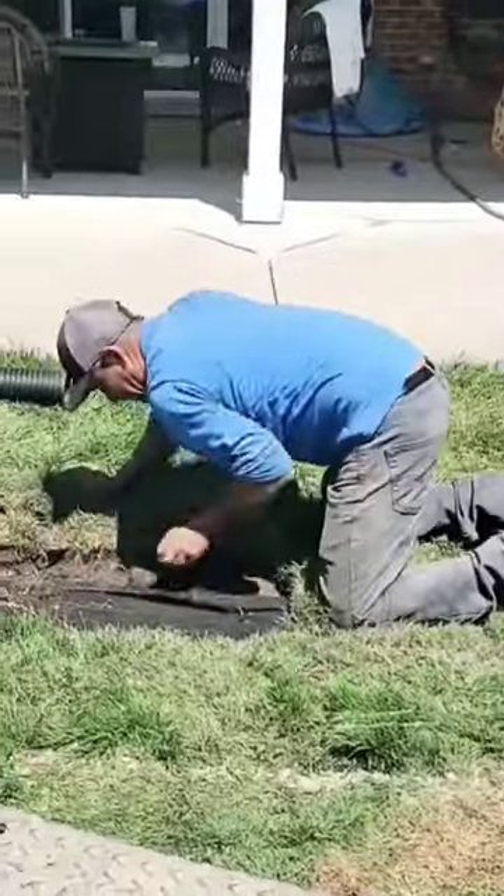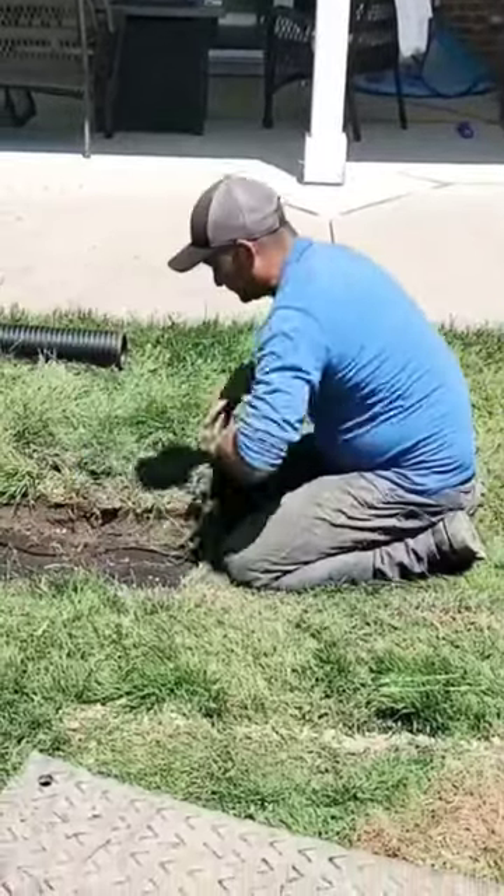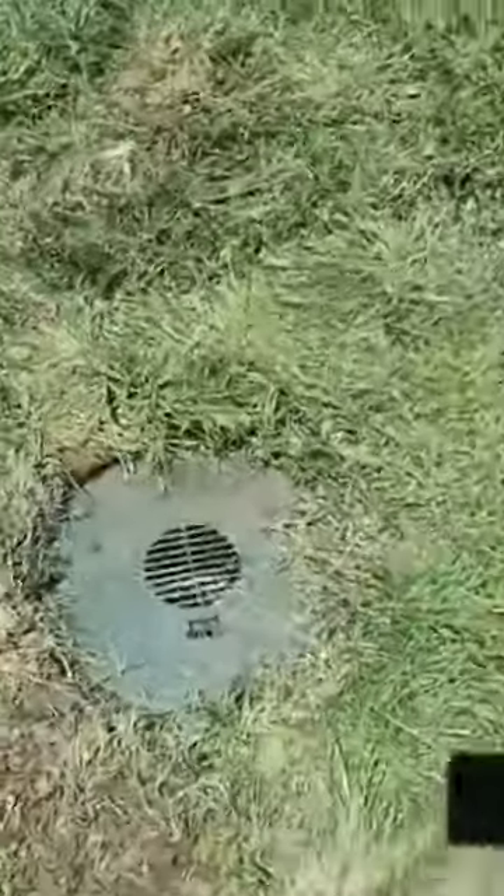Just a reminder: once you use a sod cutter to cut the sod off, you want to then cut the sod in manageable pieces, like 18 inches. Then it goes together quickly and easily.